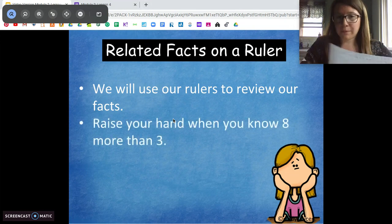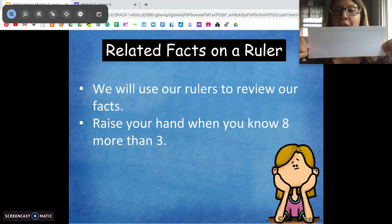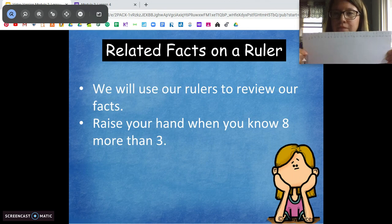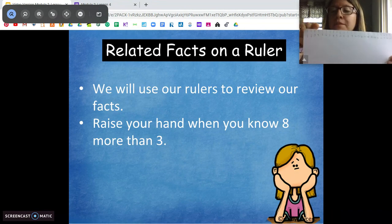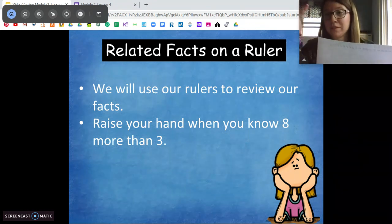For an example, if I ask you what eight more than three is, how can we use a ruler or a number line to figure that out? I would start on three and make eight hops: one, two, three, four, five, six, seven, eight — and I got to 11. So eight more than three is 11. Eight plus three is 11.